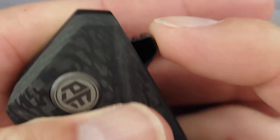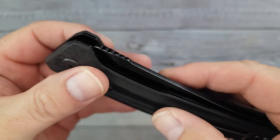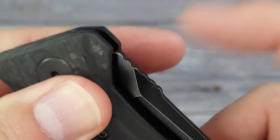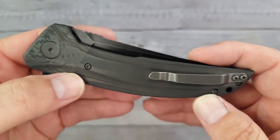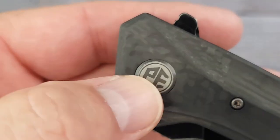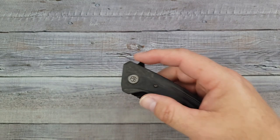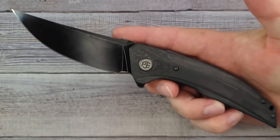There's some jimping up here but it doesn't look like it comes far enough to the top — we'll check that out with the ergos. The jimping is kind of a ka-dunk-a-dunk, not super grabby. There are a couple screws — those are T6s and a T8 in the pivot. Petrified Fish uses D-shaped pivots and ceramic ball bearings.